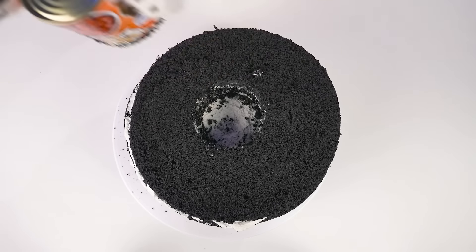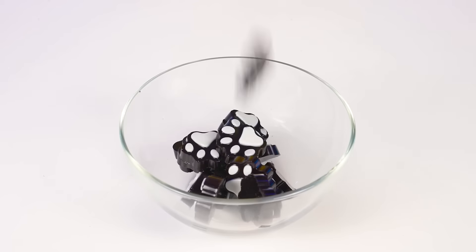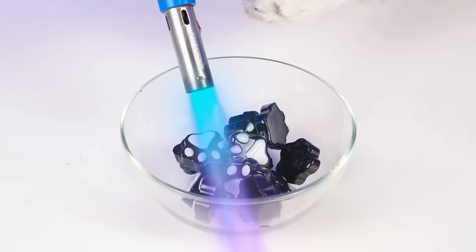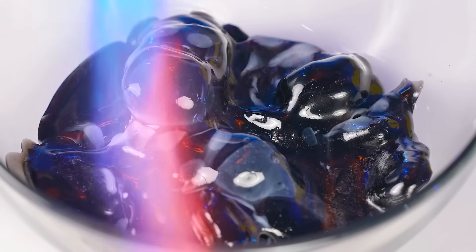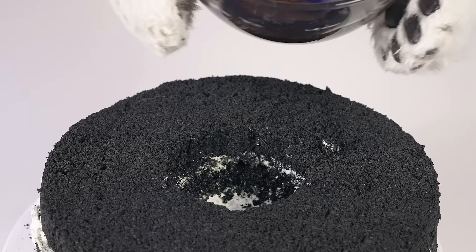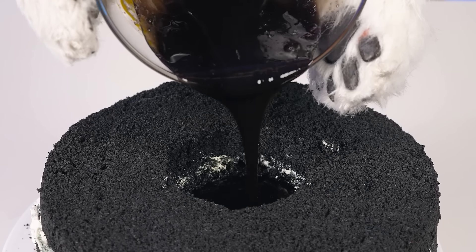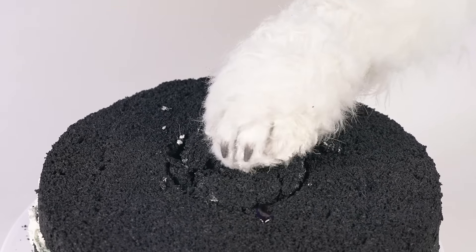Whoa! Here are some gummies! I am melting them! This is amazing! And now let's pour it into that hole! Closing it up! Done!